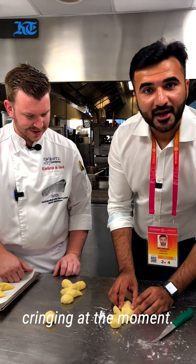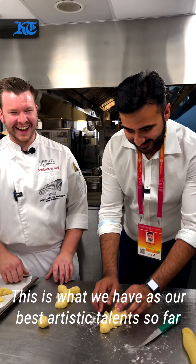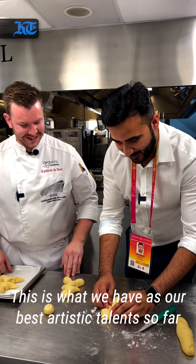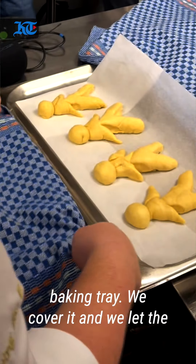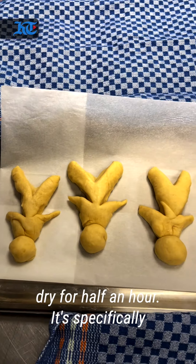Chef Kim might be cringing at the moment — this is the best artistic talent we have so far. Well, it will do. Now it's just going to go in the baking tray. We cover it and we let it rise for half an hour.